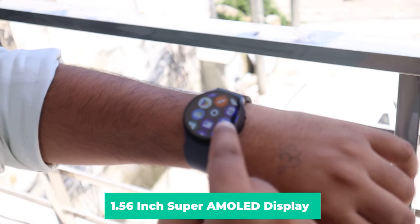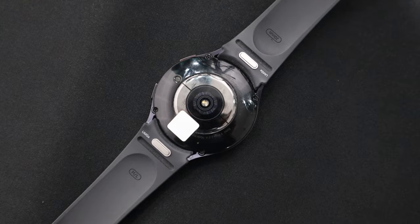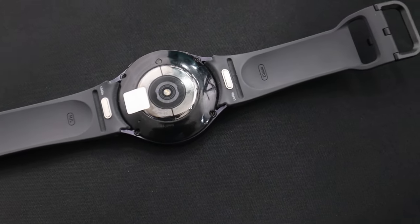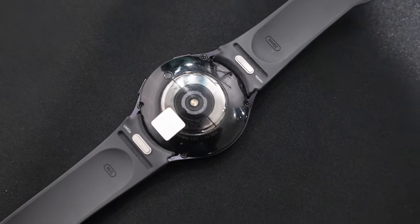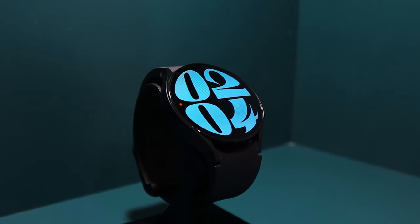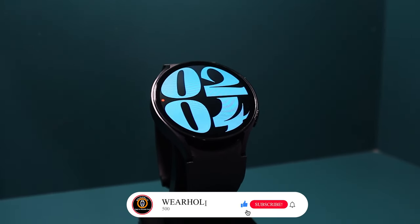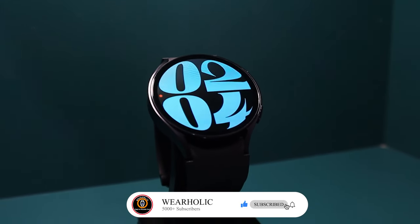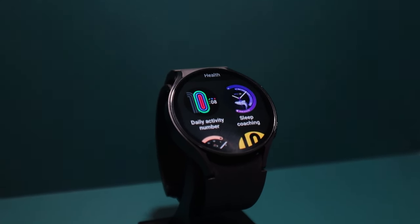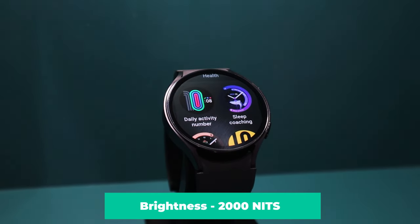I particularly appreciate the always-on display, so I can quickly check the time without awkward wrist movements. A temperature sensor is also available on the backside of the watch. Other sensors this watch contains are accelerometer, gyro, compass, heart rate, and barometer. Samsung has reduced the bezels, which has resulted in an increased screen size area, making it very easy to use. The display on the Samsung Galaxy Watch 6 is exceptional. It comes with the same sapphire crystal glass and aluminum frame that Samsung uses in the Watch 5, but this time its screen is brighter than older versions.